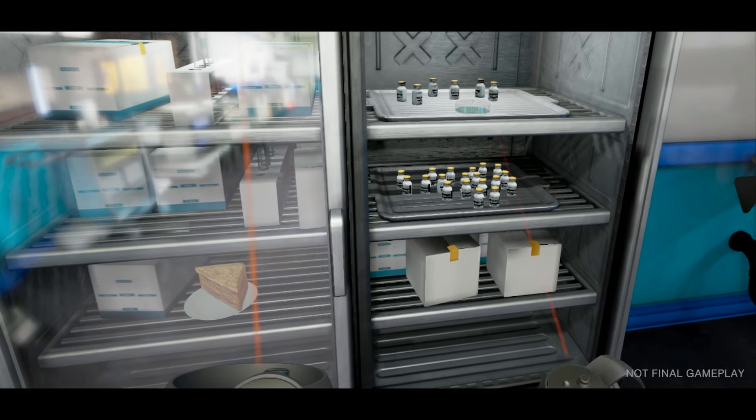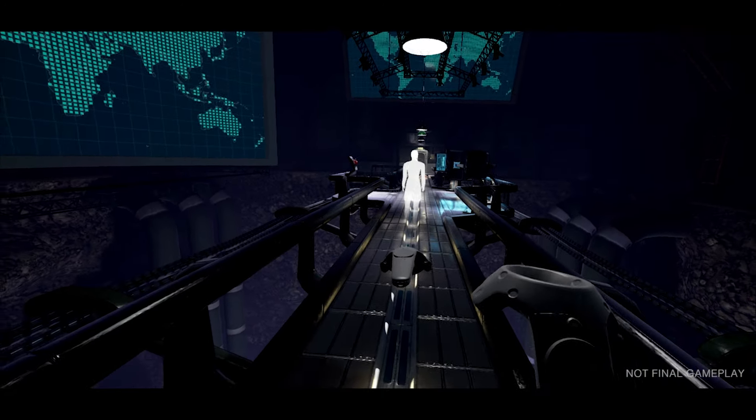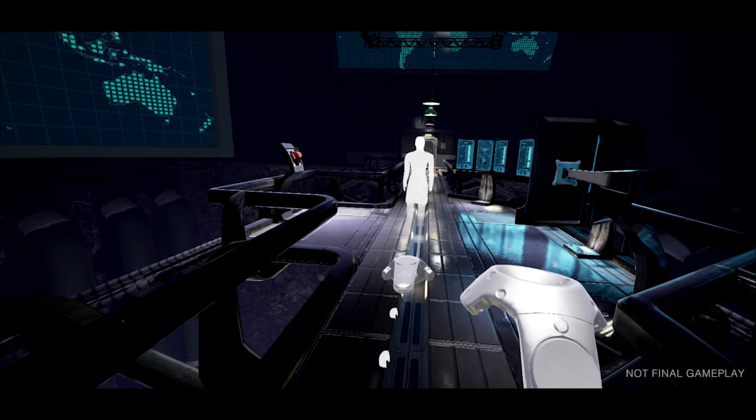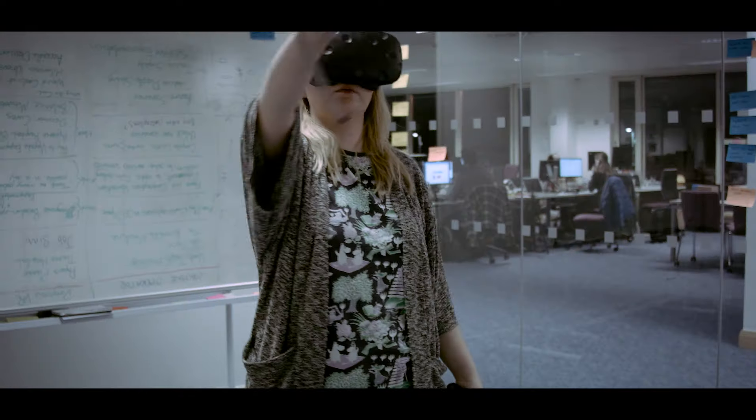Motion controllers can be used as pointers, allowing you to select and interact with items in the world and options on menus. All other controls have also been carried across, so you can now use motion controllers to traverse around the environment — simply point to where you want to go and blink there in an instant. Finally, we've enhanced the ability for the Assembly to work as a room-scale experience, decoupling look direction from forward movement.